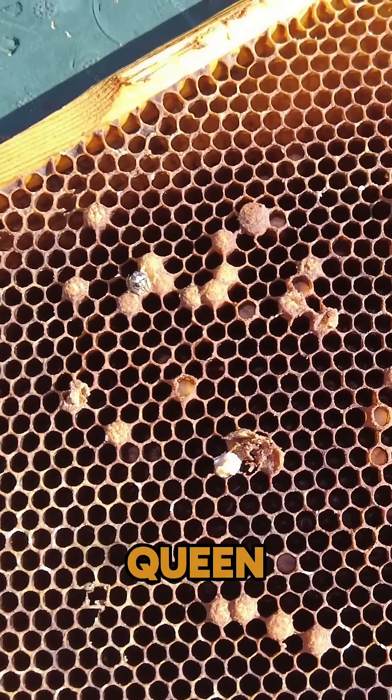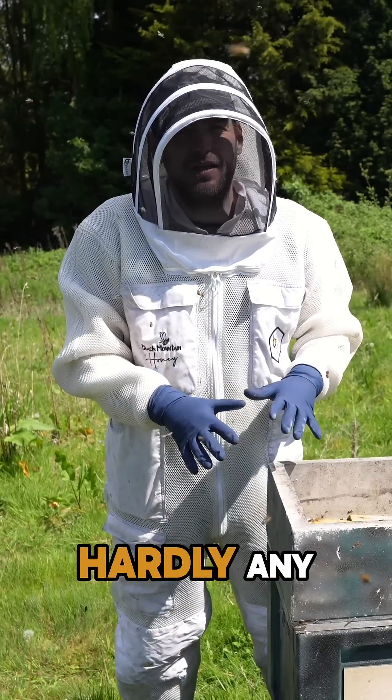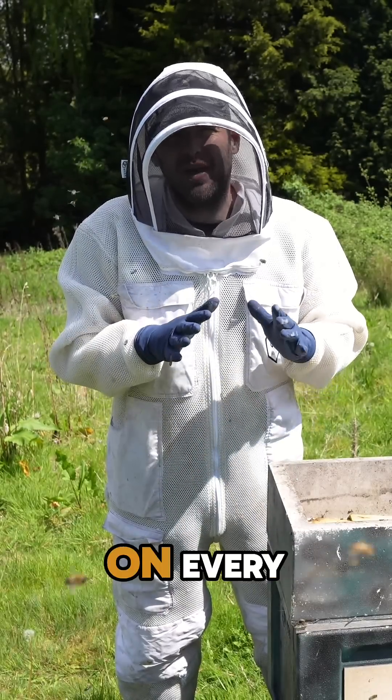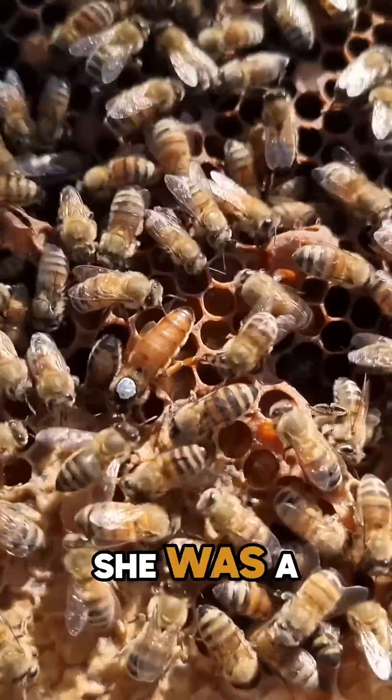If you remember back to this colony, we went in and there were hardly any bees, drone comb on every single frame. We found the queen — she was rubbish, she was a dud. We squished her, killed her straight away.